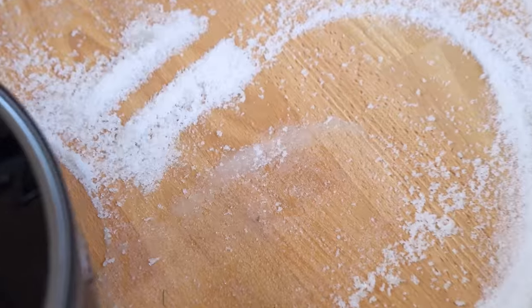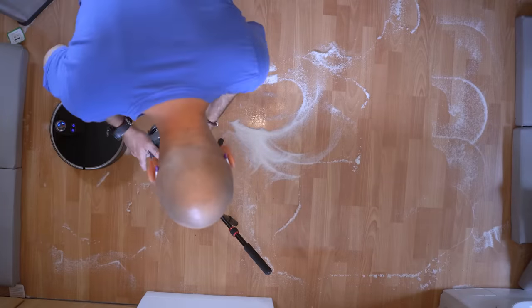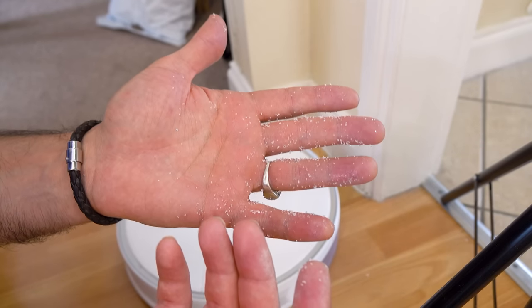Look at that. Turning into sludge. F***ing hell. What have I done? Dumb idea. I'm gonna get my ass absolutely kicked.